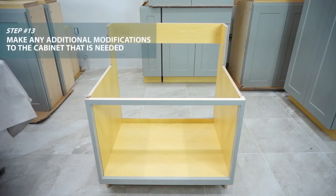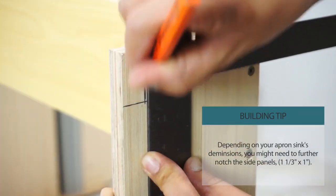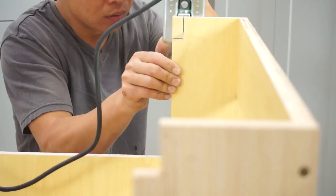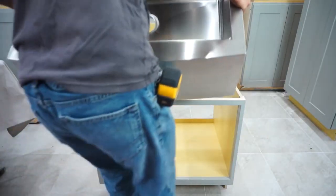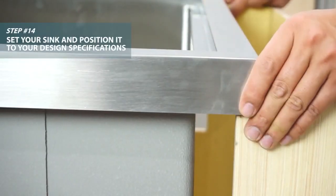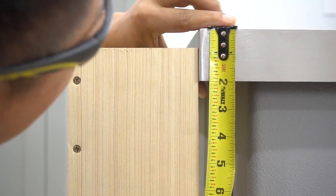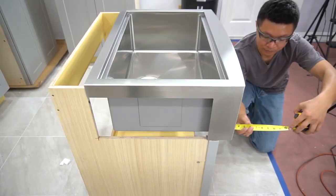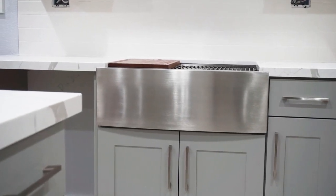You might need to notch the cabinet further depending on your apron sink. Make sure it's positioned exactly how you want it — remember the five-eighths inch plywood should sit flush with the sink. And here we have one American style APR-30 apron sink cabinet and modification. We'll see you next week.